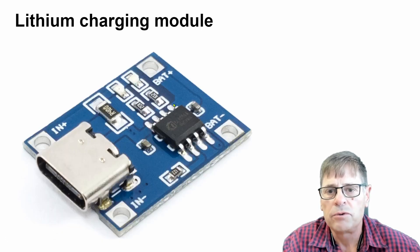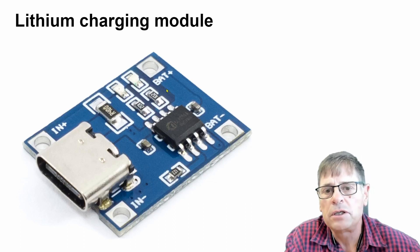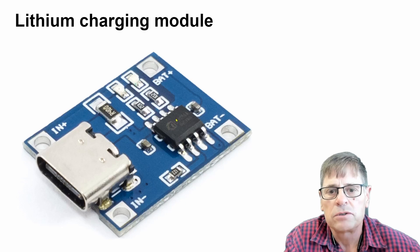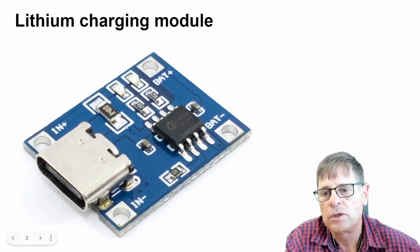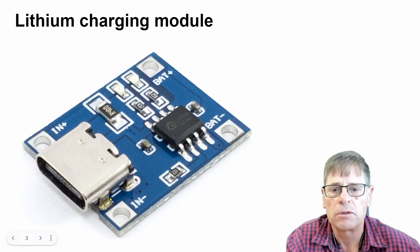I also want to show you the version that does not have the protection circuit in it. In this case you can see it's only the charging chip — no protection circuit. You only have the battery output on the right-hand side, which is also your output, and on the left side you have your input, either USB-C or from your solar module.